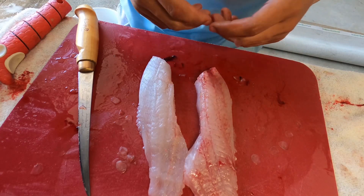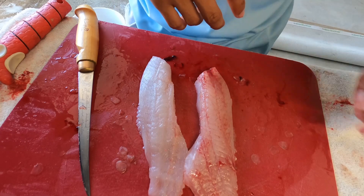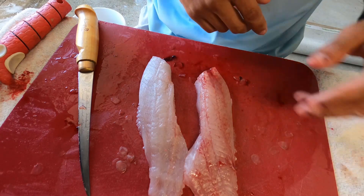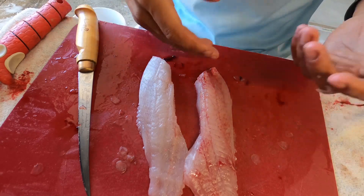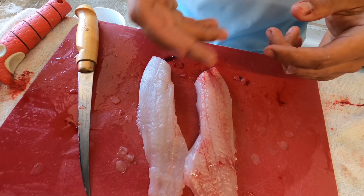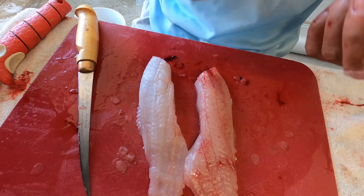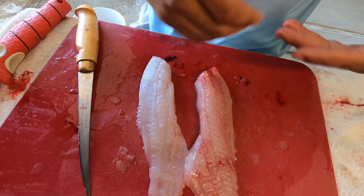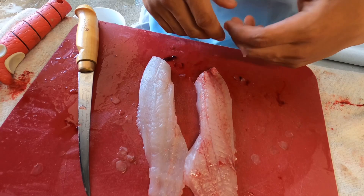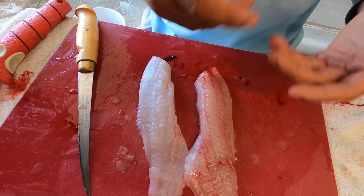That is how you get two beautiful pieces of meat. Hope you enjoyed this video and I hope it really helped you guys. Please let me know in the comments what I can improve on. If you want to see how I do it with saltwater fish — snook, sheepshead, reds — let me know in the comments below and I can show y'all later on. Y'all take care, please remember to like and subscribe if y'all like this kind of content.